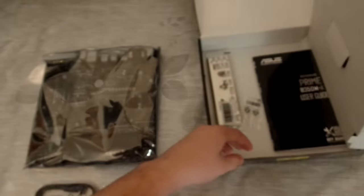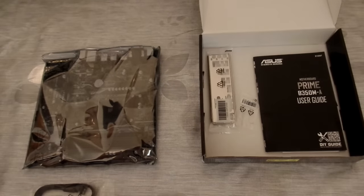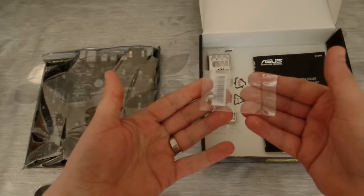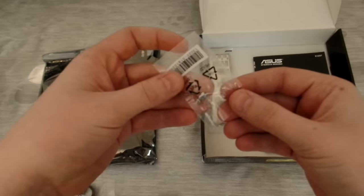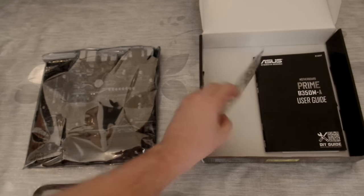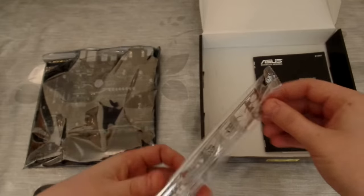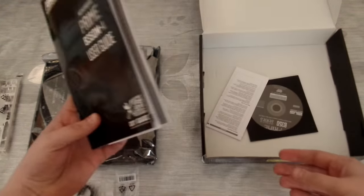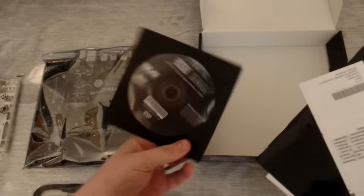If we remove the motherboard and the cardboard covering, we're then greeted with some additional extras. We've got the IO shield at the back, which is just the same as any other IO shield — simply clip it in and you're good to go. There's also a small bag containing the M.2 fittings — the AM4 platform now supports M.2.